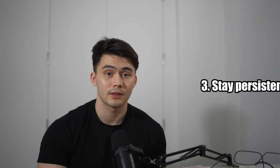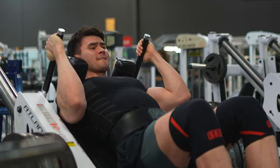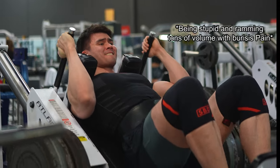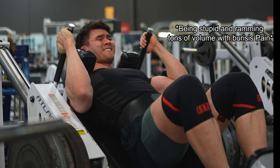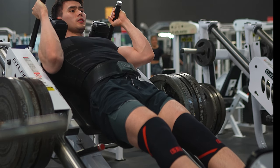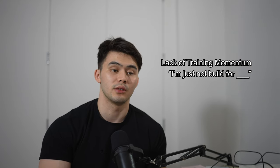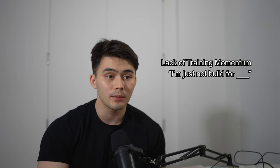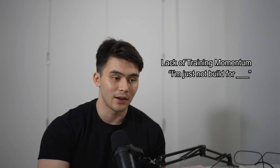The last tip — and obviously the most important — is mindset. Stay persistent and acknowledge the process. A lot of us want to get back to training after getting injured or after taking a long layoff, which usually results in too much fatigue in too short a period, eventually resulting in injury or lack of training momentum. Then people start dropping excuses: I'm not meant for strength training, I'm not good at squatting, I'm not good at deadlifting, I'm not good at benching. Been there, done that. Anyone could get good at any lift.